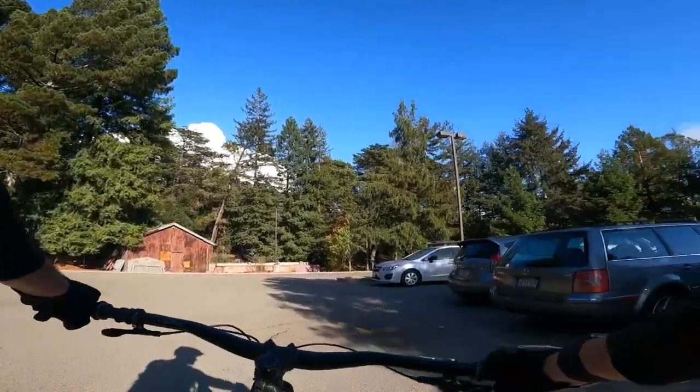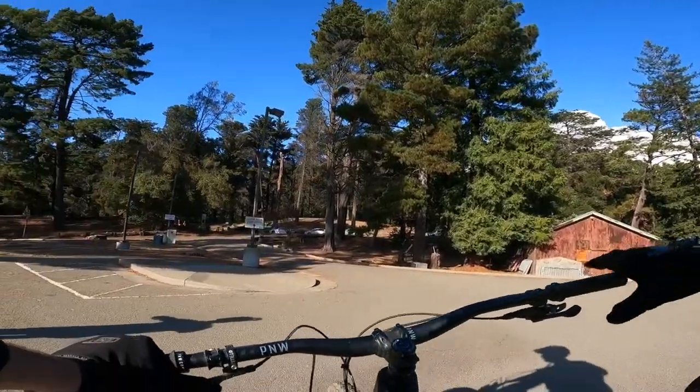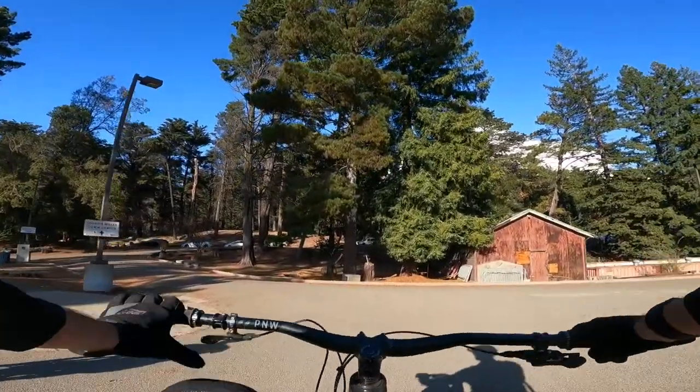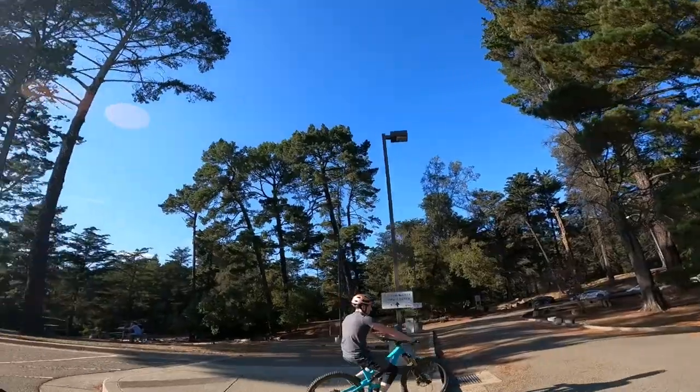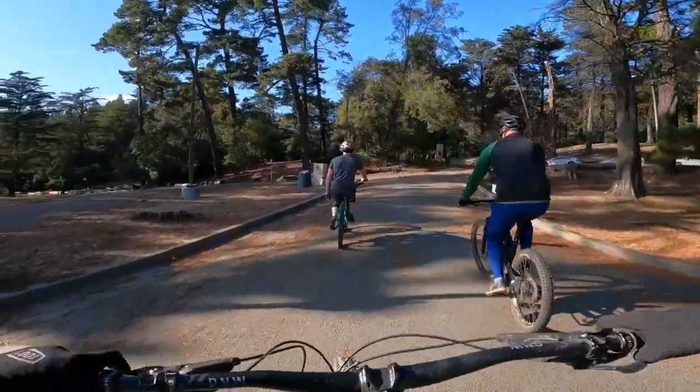We're at Joaquin Miller. I got the GoPro rolling so I'm talking to myself. We got our buddy Joe Hur — he's around the bike, Neil's on his new steed. This is in Oakland.